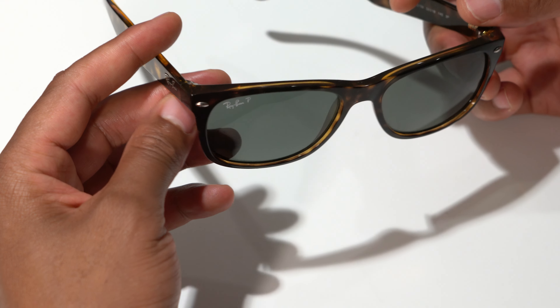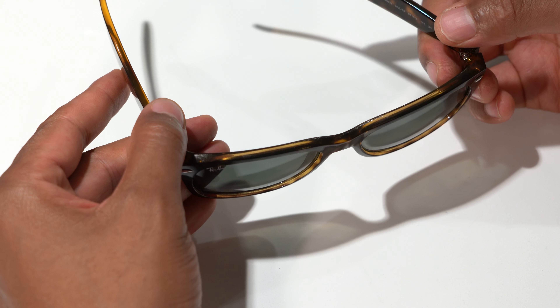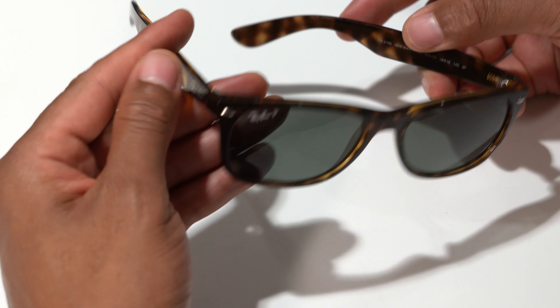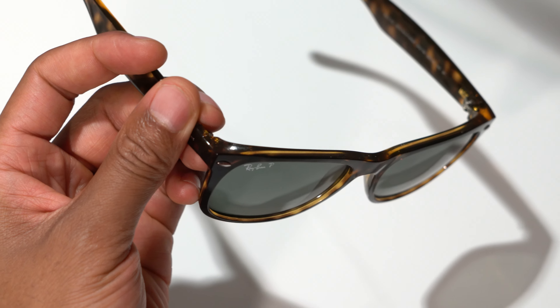The lens color that comes with it is green, but you can swap out the lens color — you can get gradient or several different options. I really like these glasses, the length of them and the height of them.